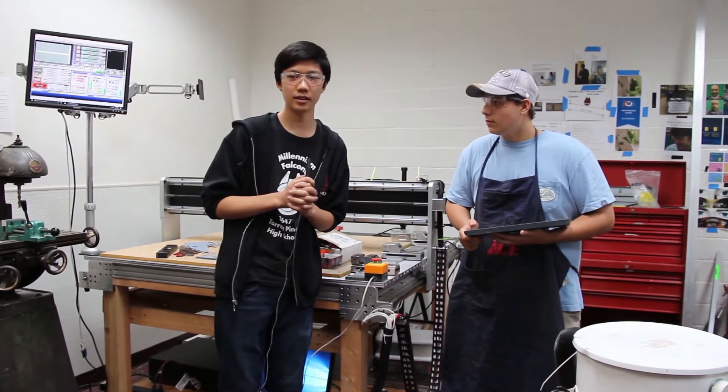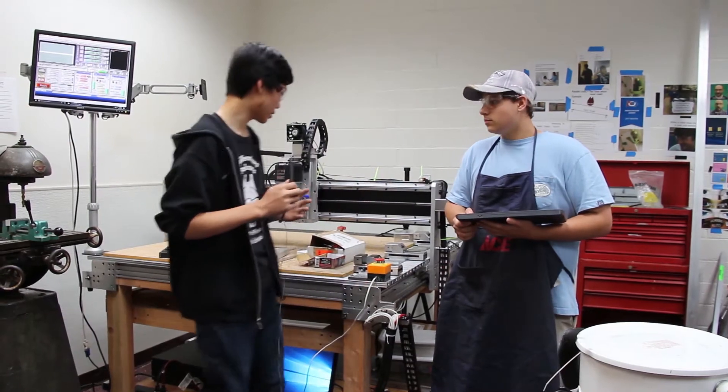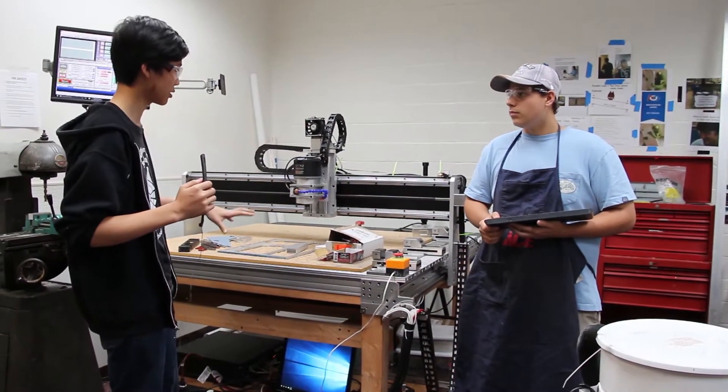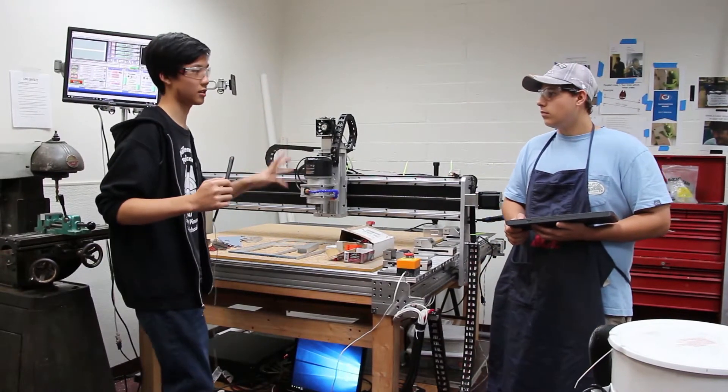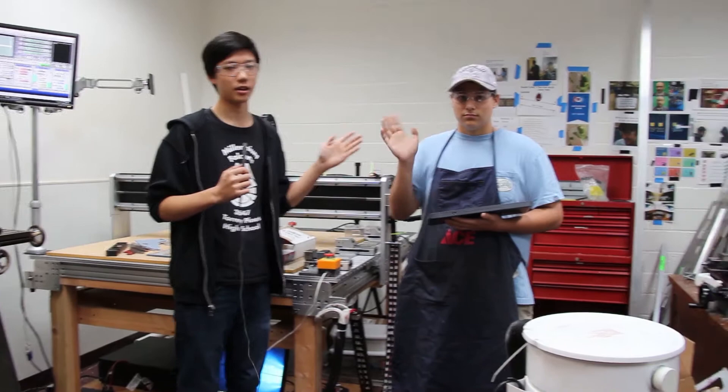Hello, my name is Jonathan Mee, and in this part two of CNC routers, we'll be talking about the rest of our CNC setup, as well as our control system and some basic functions. And this here is our current CNC operator, Carson Weiner.